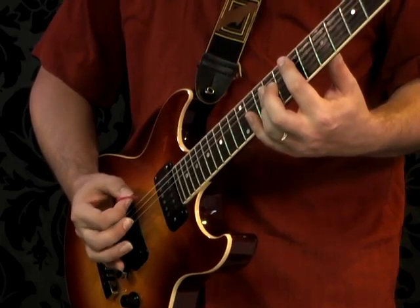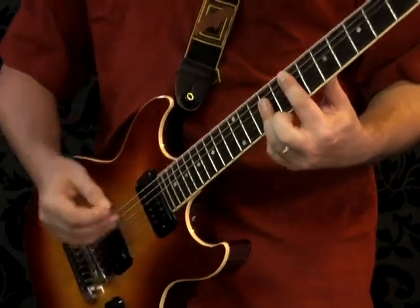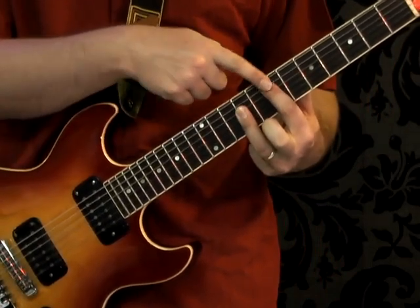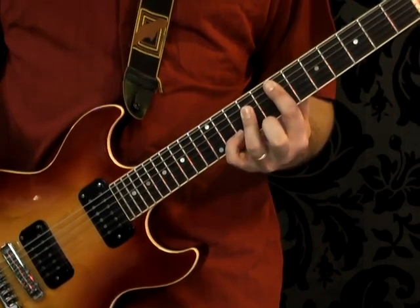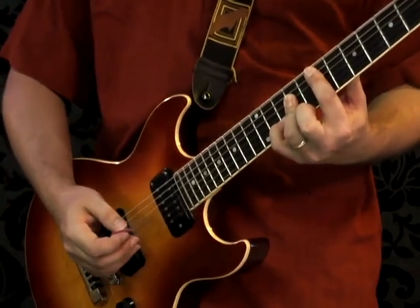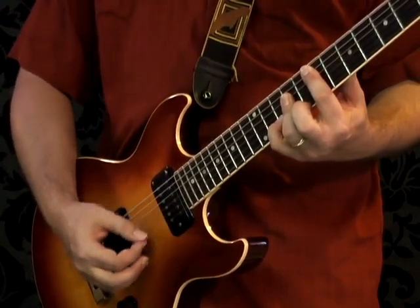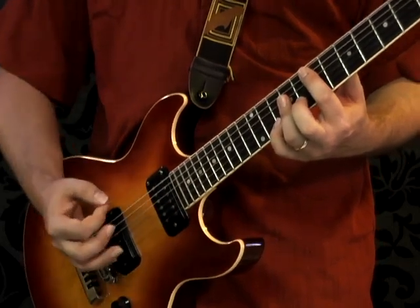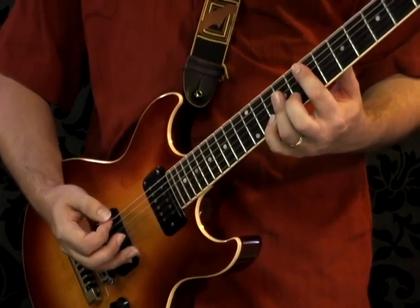Now it's time to move on to the next chord. It's the same fingering as before, except we're going to add one additional note — take the pinky finger and press it down on the second string at fret 10. That turns this chord into an E suspended chord. Then let go and strike the low E two more times with the palm mute.